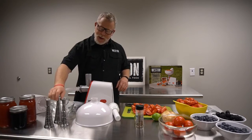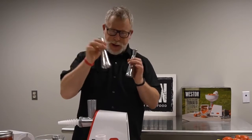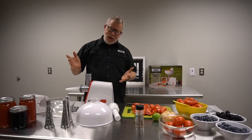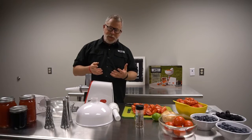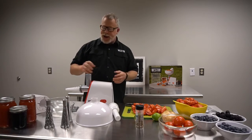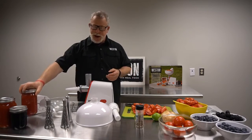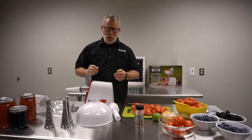We've got three mesh screens — three sizes: fine, medium, and large. This machine is great because it removes the pulp from the rest of the fruit. It's great for canning, so if you're going to can tomatoes, it's an easy way to separate what you want and what you don't.